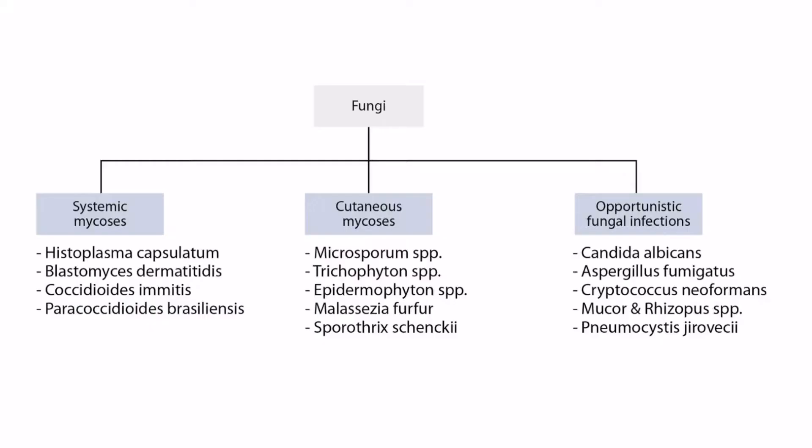Welcome to Section 3 of Fungi. This is our Fungi overview figure. In this video, we'll be discussing Coccidioides immitis, which you can see right here.